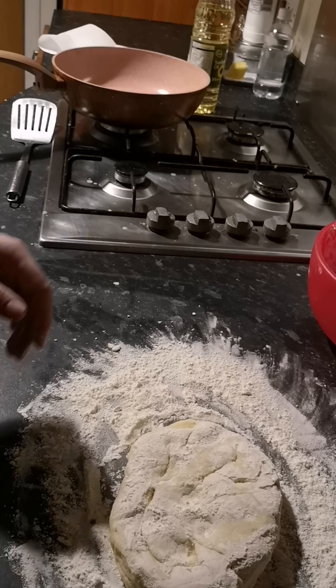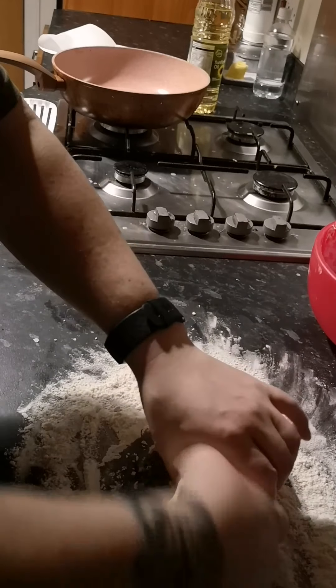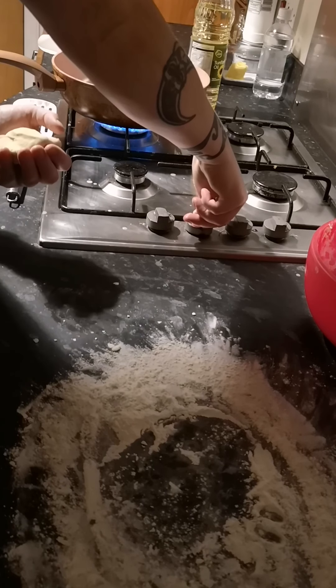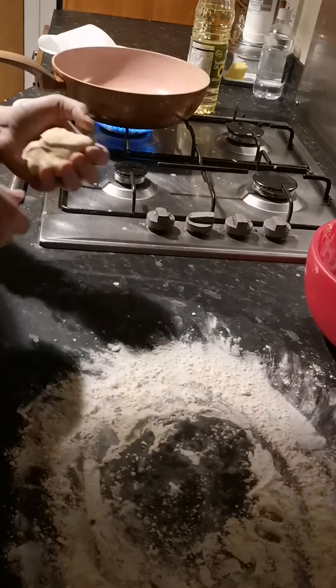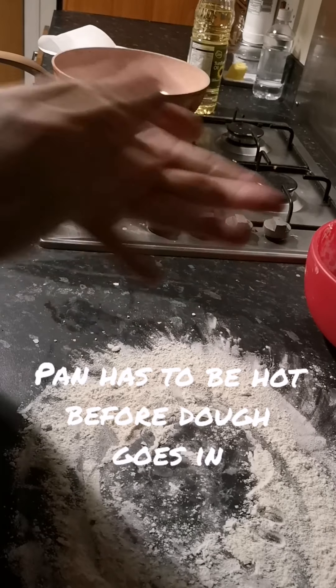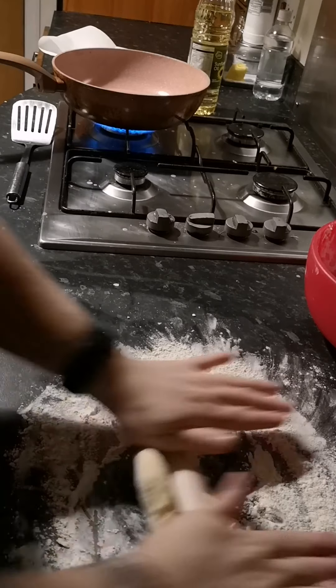We've got a rolling pin. So what we're going to do is break this off into a few bits — it doesn't even need to be big bits, something about that size, say a small tennis ball. We're going to put a little bit of heat on and what I'm going to do is roll these out as thin as possible.